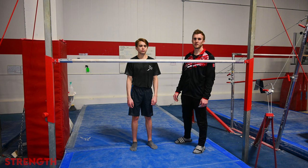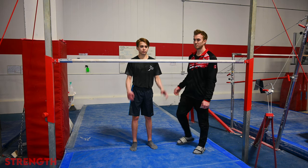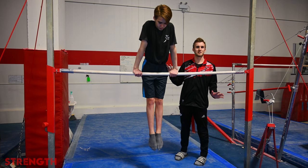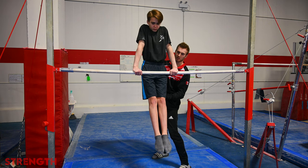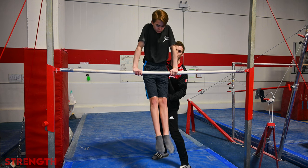The next exercise combines both the core and shoulder muscles. The gymnast is going to jump up to a front support on the bar, and the number one priority is for them to stay in a hollow shape. They don't need to do anything else — it's all up to the coach or the spotter. The coach or spotter is going to push their legs forwards and lean their chest backwards, and the gymnast is trying to pull that bar to their thighs, maintaining that shape, and back up.